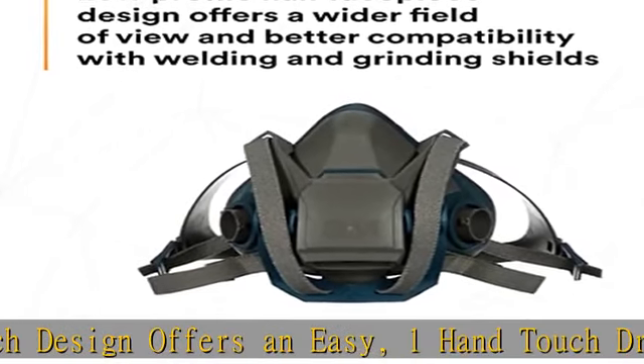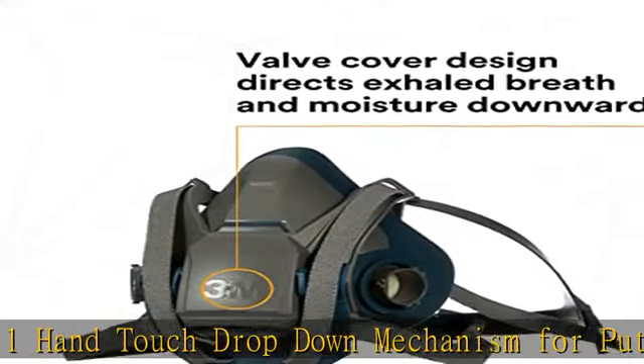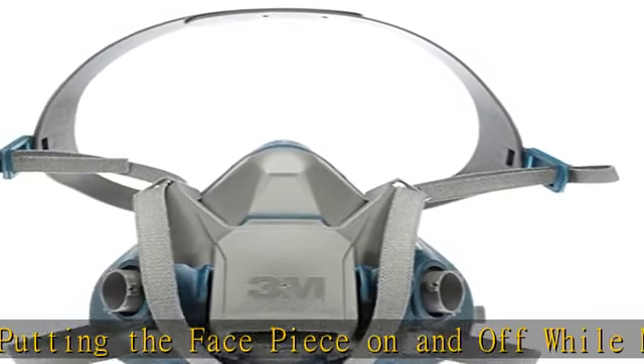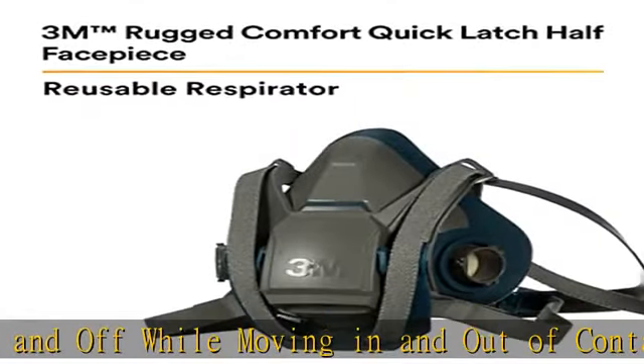Comfortable adjustable head harness assembly promotes a comfortable fit with three-size adjustable head cradle. Long-lasting polyester/spandex straps for comfort. Proprietary 3M Cool Flow valve is designed for easy exhalation to help keep the wearer more comfortable.